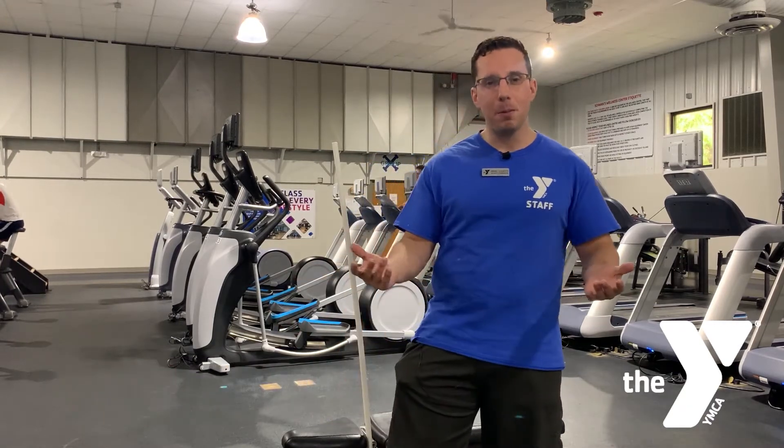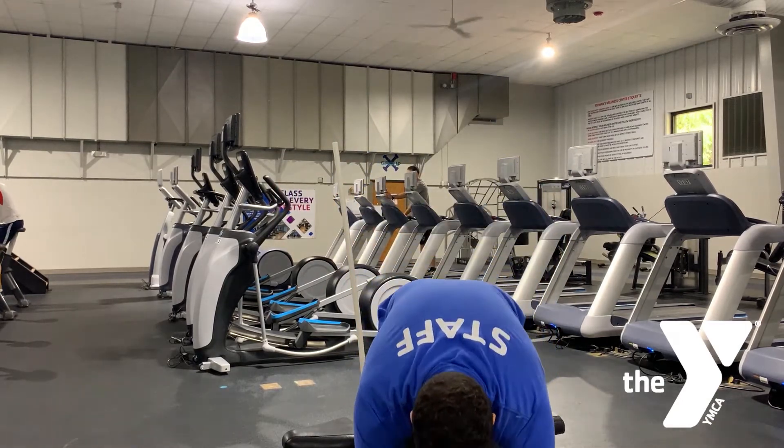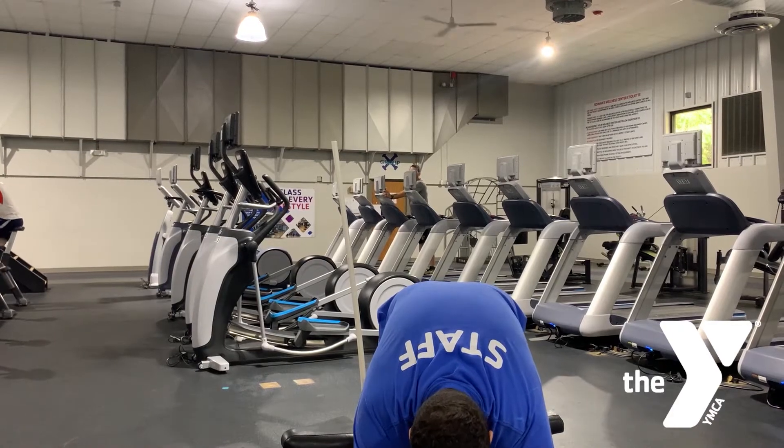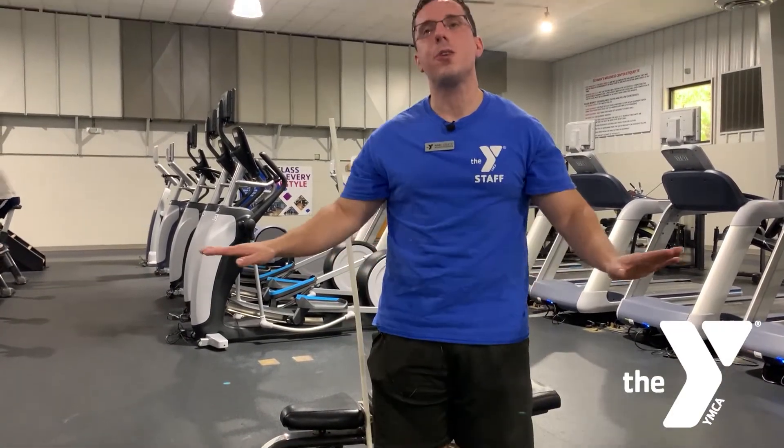Contrary to popular belief, the best thing to do is not long static stretching. A static stretch is when you hold a stretch for an extended period of time — you do not want to do stretches like that.